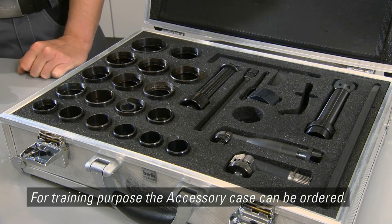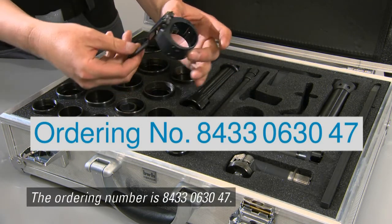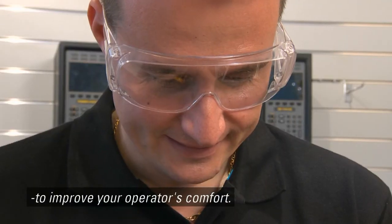For training purposes, the accessory case can be ordered. The order number is 8433063047. Here, you'll find accessories needed to improve your operator's comfort. Atlas Copco always puts safety first.